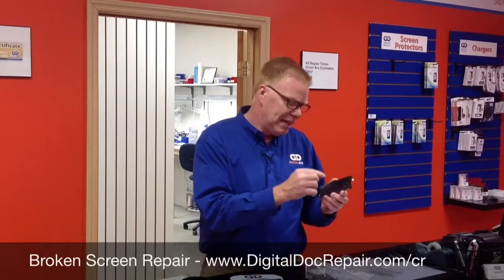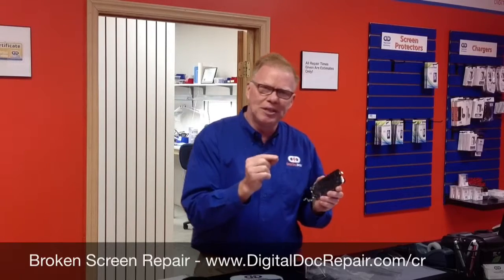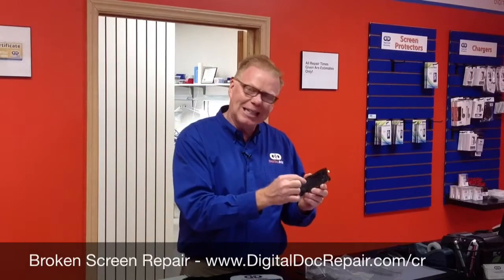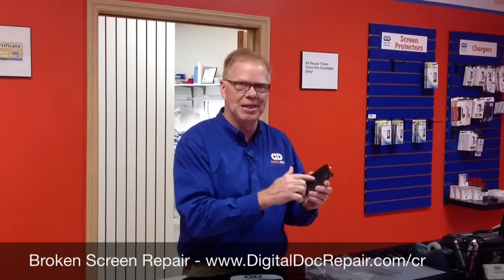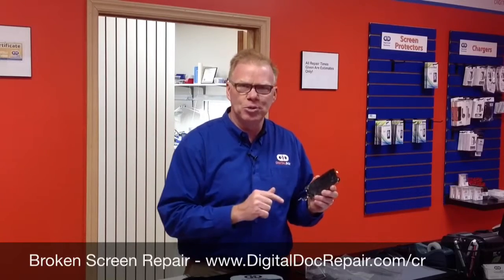But most critical is that glass is more than just protection. On the backside of that glass is the digitizer — that's the touchpad that controls it. And whether your touchpad might be working today, at some point that touchpad's going to die, and you're going to be stranded.